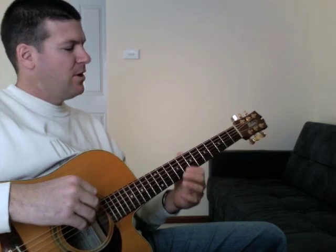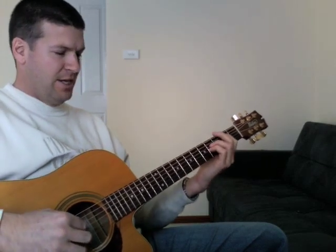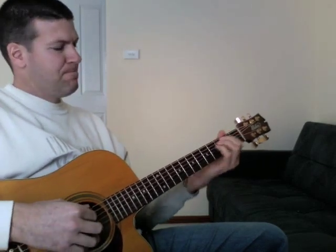This song, Indescribable, that I'll be playing now, is written by a lady called Laura Storey, performed most famously by Chris Tomlin. I do it in the key of E. I'll teach you the chords that I use at the end of the song — just some variations of C sharp minor, B, and A. I'll play the song through and then we'll go through the chords.